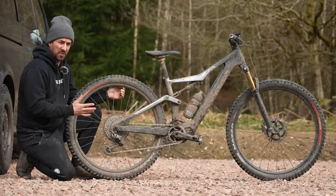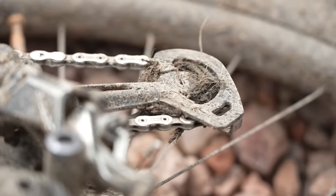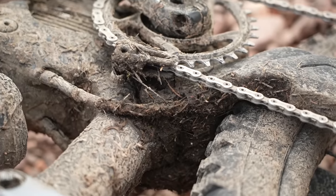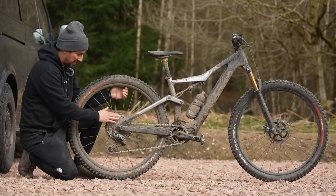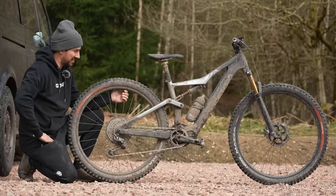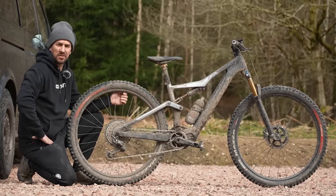Underwashing your bike is really going to wear it out quicker, particularly the drivetrain. Even if you re-lube it and douse it in oil, it's just going to act like a grinding paste. If it's covered in grit and dirt, it's going to wear that drivetrain so much faster and it makes you look super scruffy.